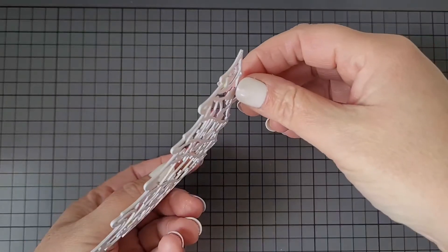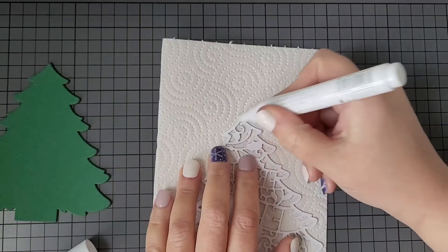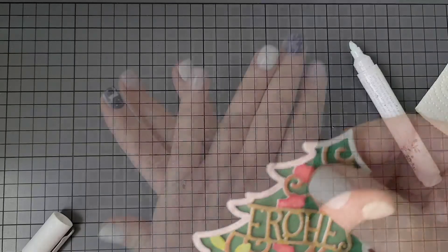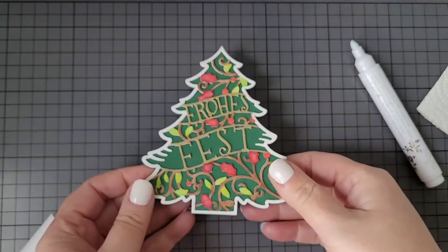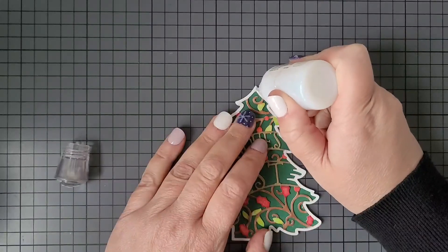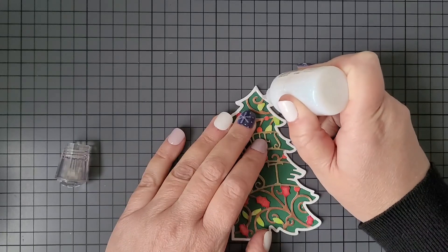Now it's time to glue this down on the base shape, and with this technique it's super easy to achieve a shaped card with a very unique look. The card is almost done — it just needs a little bit of extra glitter. For this I'm applying Nouveau Glitter Drops White Blizzard from Tonic Studios around the white frame of the Christmas tree.